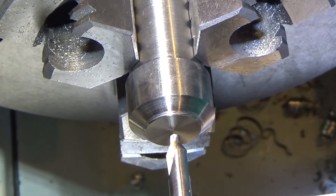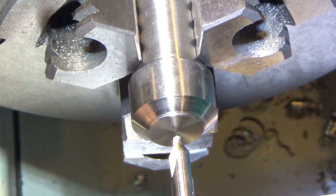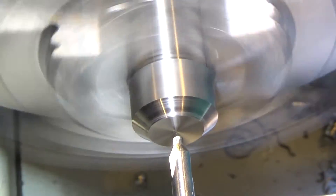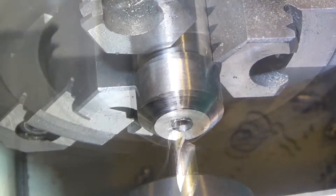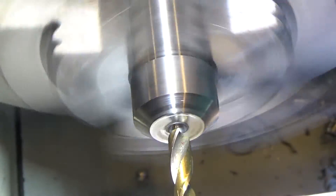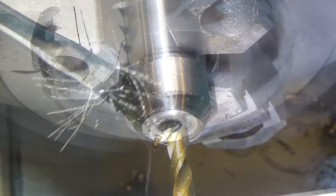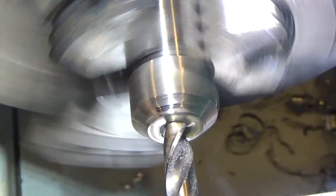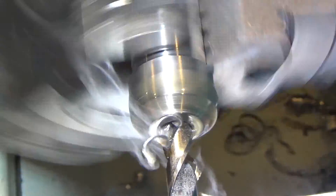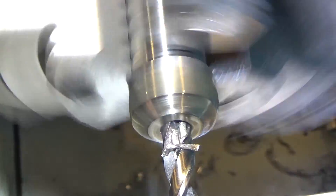Next step: we're drilling one thousandth over. The metal we're using is 0.375 inches in diameter. We'll drill 1/64th under 0.375 and then ream to 0.376. First we'll center drill to get everything lined up nicely. Then we drill to 1¼ inches depth. Pausing periodically to break chips.